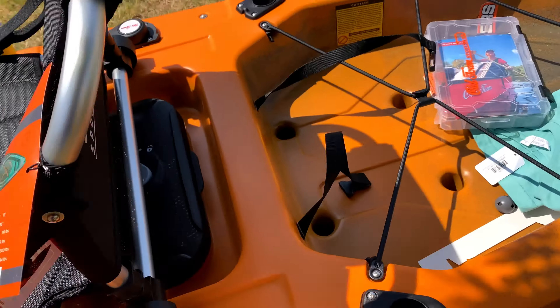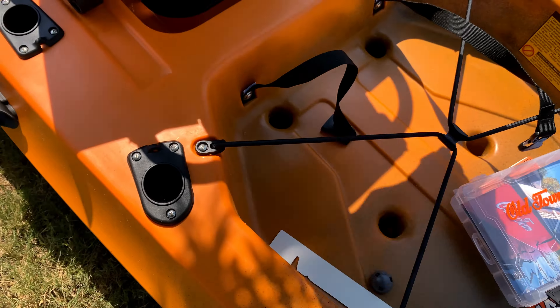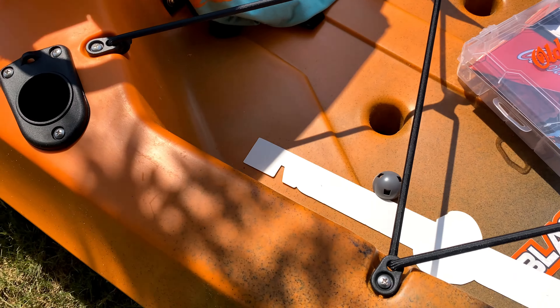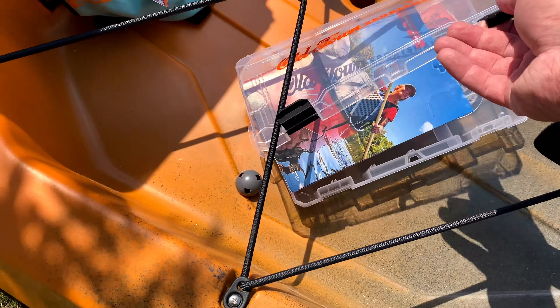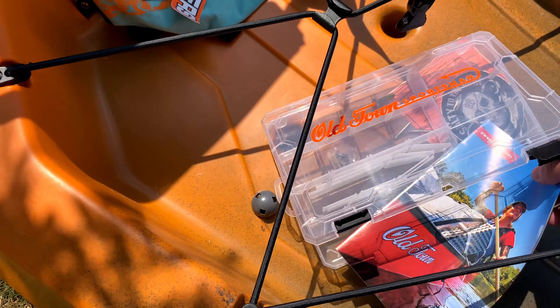What's cool is that the pedal drive has a five-year warranty, so if one of these goes out, Old Town will come through. Also, when you buy from Black Hall Outfitters, they send you a nice shirt and some awesome stickers.